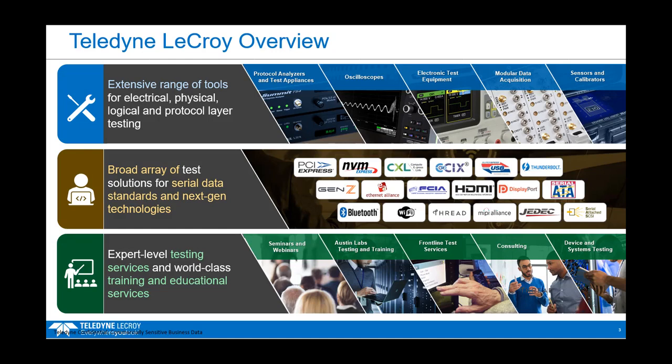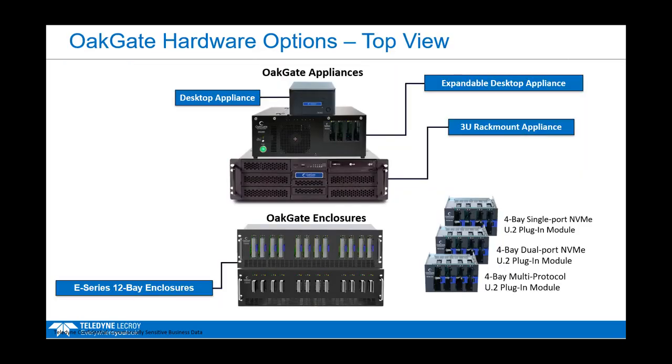Or if you want us to help create tests — maybe security is an issue for you — we can certainly create those tests. So whether it's hardware solutions or services, Teledyne LaCroix is a full-service provider for your testing and validation needs.